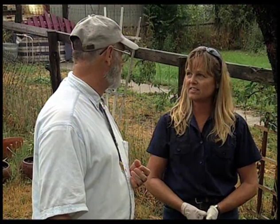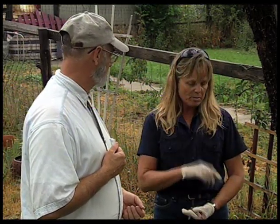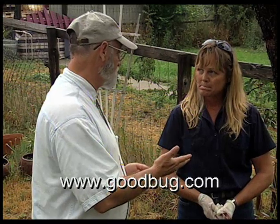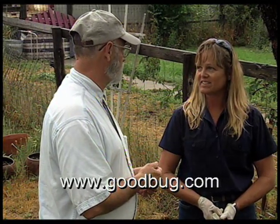Is there anything else we need to know about timing? It's important to apply the nematodes in the evening or on a cool, cloudy, rainy day — they're susceptible to UV rays, so don't apply them during the heat of the day. If they dry out, they die. Soil temperature is the most important factor: the grubs are going to be at about a one-inch depth, and the nematodes need soil temperatures of at least 50 degrees Fahrenheit or warmer, and preferably under 85 degrees. For more information, visit www.goodbug.com.